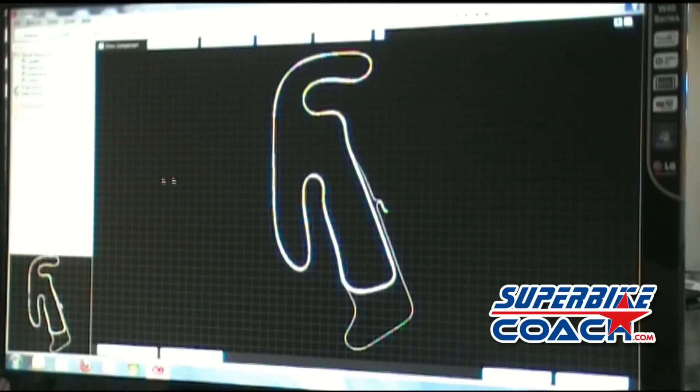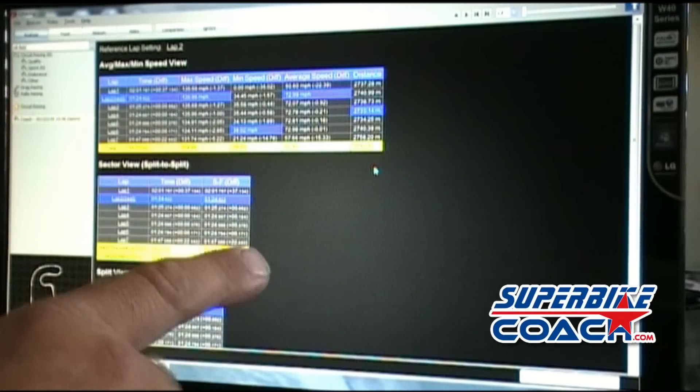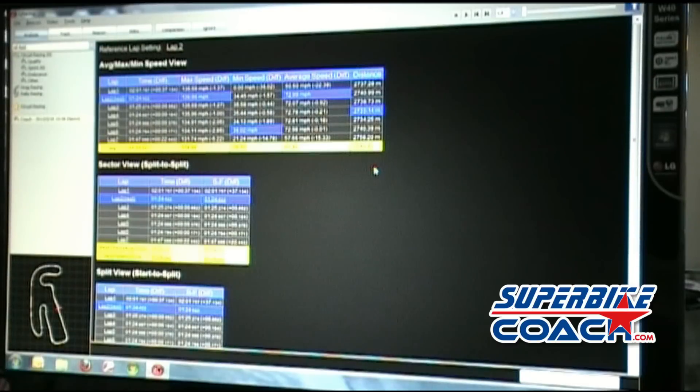Right now it basically doesn't know anything. We start with the start and finish line — set it up here. Now the software has calculated the lap times and we can go for analysis. Here you see all the lap times lined up — seven laps — and the best laps are shown here.